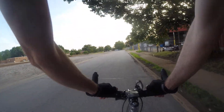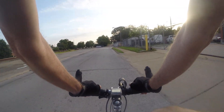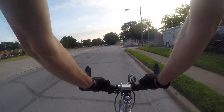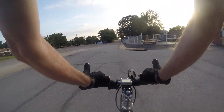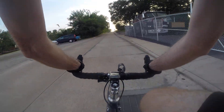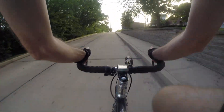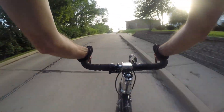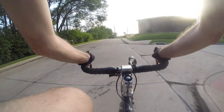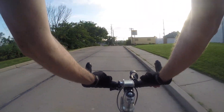Anyway, I want to talk about internal gear hubs tonight. I've been playing around with the idea of maybe converting my single speed into a multi-speed bicycle. The easiest way of doing it is just get a new rear wheel with an internal gear hub.